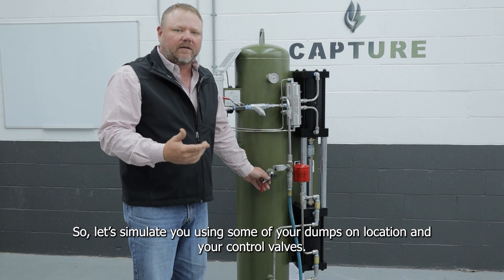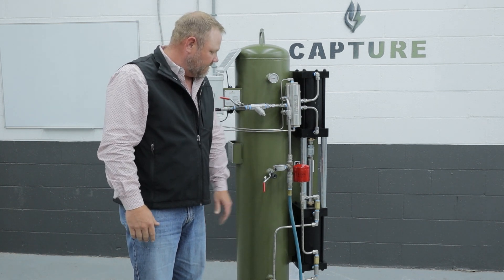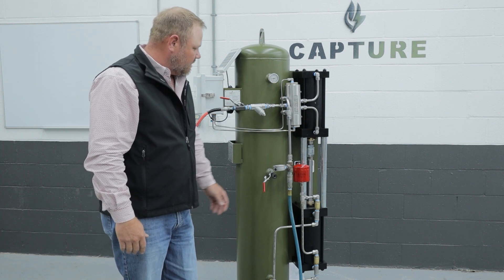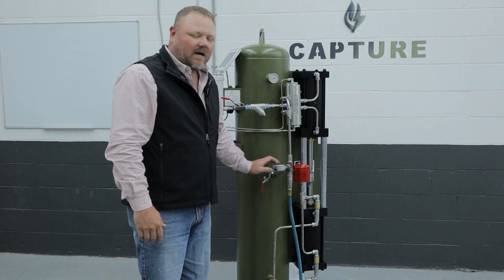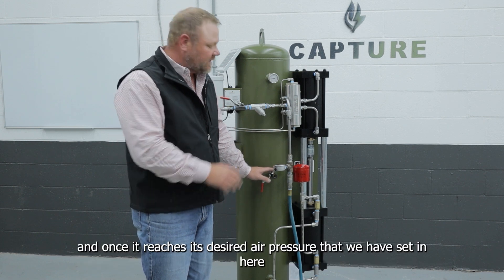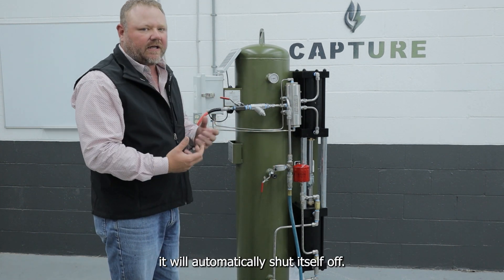So let's simulate you using some of your dumps on location and your control valves. As you can see, the air compressor automatically turns itself on, and once it reaches its desired air pressure that we have set, it'll automatically shut itself off.